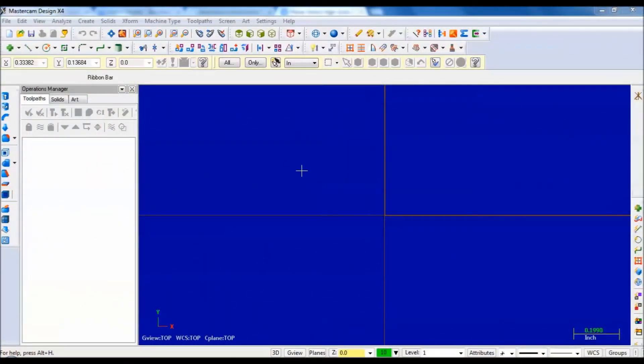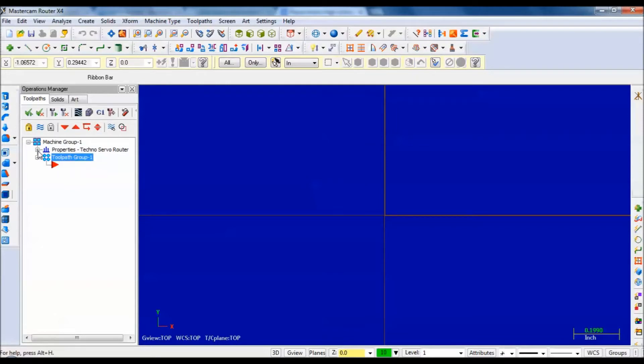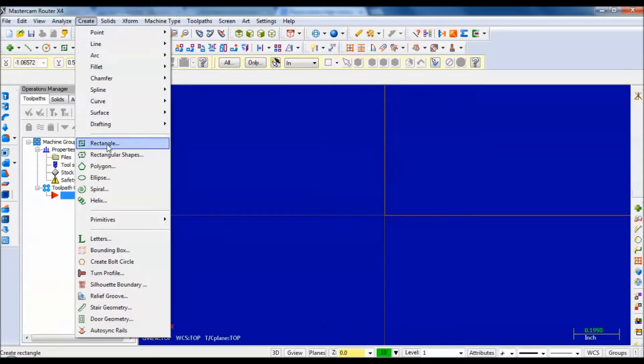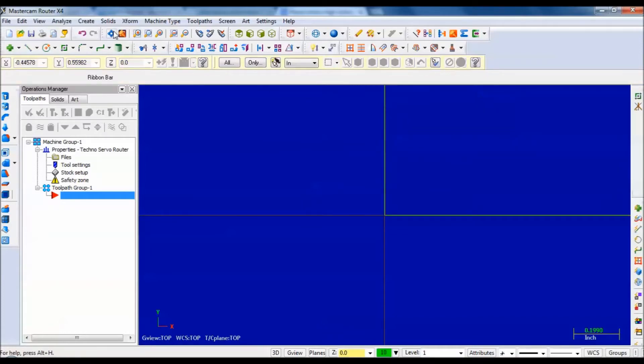So this is Mastercam — everybody needs to draw this in Mastercam. You always start with Machine Type, Router. Our machine is a Techno Servo. That brings up your property manager. I'm going to set the stock setup — this is the size of my wood. I'm going to run it from the lower left corner, and my board is one inch by fourteen inches and it's an eighth inch thick — 0.125. If I want to see that board, I hit Display. The first thing I'm going to do is create a rectangle, snapping at the origin and going over those dimensions: fourteen inches wide and one inch tall.